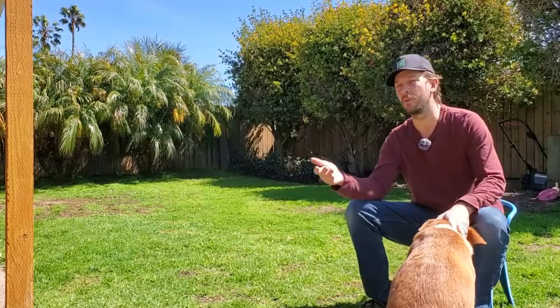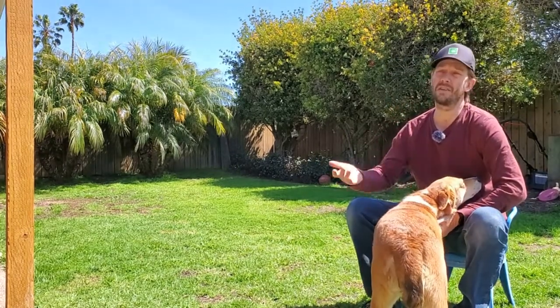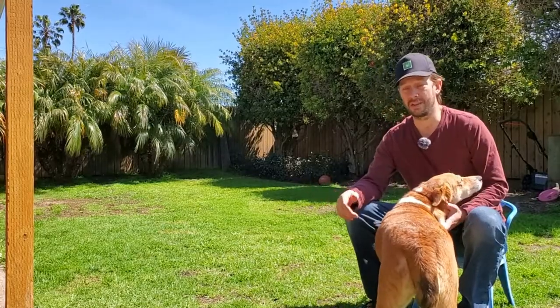Most casual lawn owners want to put grass seed down in the spring to thicken up their lawn because they didn't like the way it performed last year, or they don't like the way it looks coming out of winter. If you get into lawn care for a handful of seasons, you're rarely going to be putting grass seed down in the spring. But the very first time you get into lawn care, you want to put grass seed down in the spring.